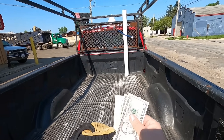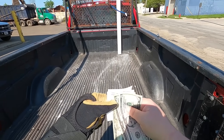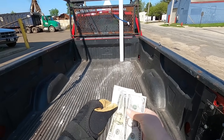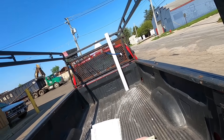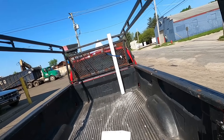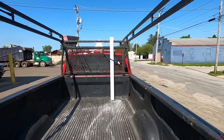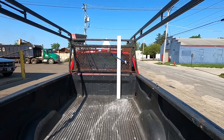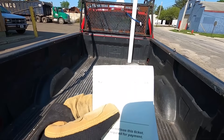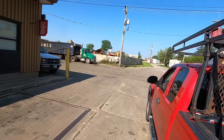Amen. Looks like I got $30 and 60 cents. $180 per net ton - 340 pounds of scrap. Can you see that? Thanks for hanging out with me. You were awesome.